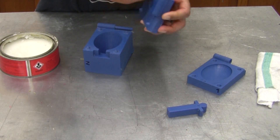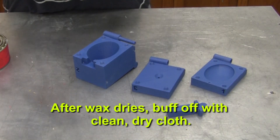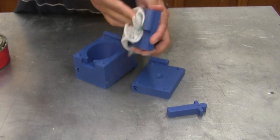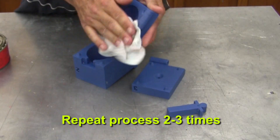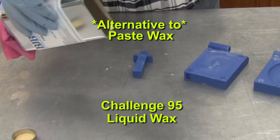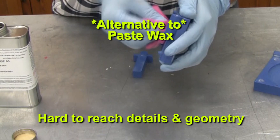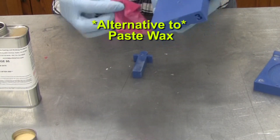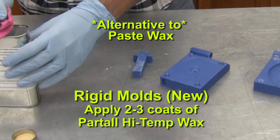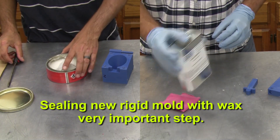Take your time getting wax applied on these mold pieces. After the wax is allowed to haze and dry for a few minutes, buff it off just like waxing a car using a clean dry cloth. You'll want to repeat this process and apply two to three coats of wax at a minimum. An alternative to paste wax is BJB's Challenge 95 liquid wax. You might choose this if you have hard-to-reach details or geometry in the mold — being a liquid, it's fast and easy to apply. Apply two to three coats with time to dry in between. Sealing the tool first will save a lot of headaches down the road.